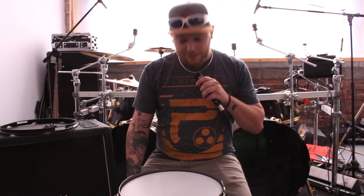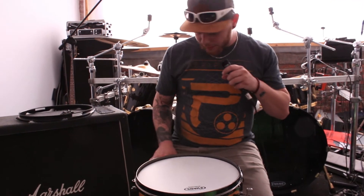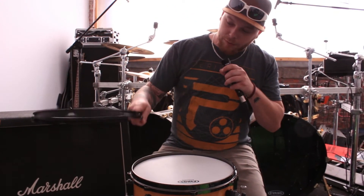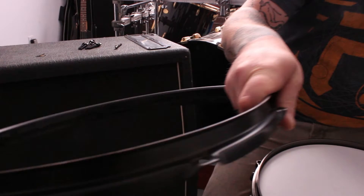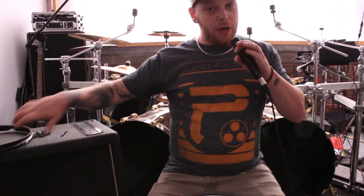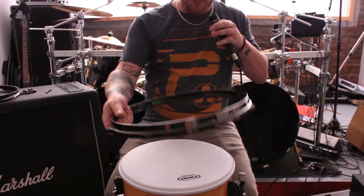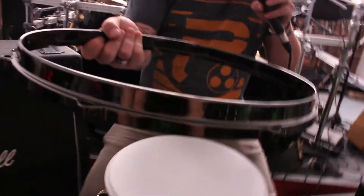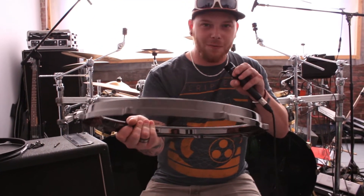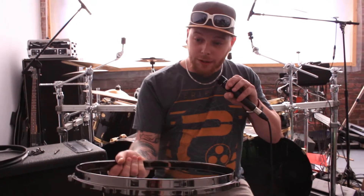Hey guys, welcome back. This is Kev's drum tech. I wanted to talk about the work I did on this drum. Starting with the hoops: this is the original hoop supplied with the drum — a triple flanged hoop, which is pretty flimsy. They can warp if not tuned properly. What I installed instead is this really solid, heavy die cast rim. If you manage to warp this, there's something really wrong with the way you're playing or tuning your kit.